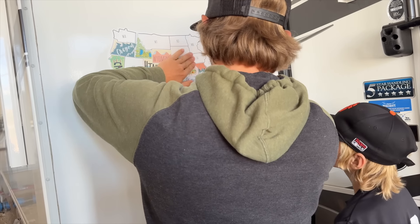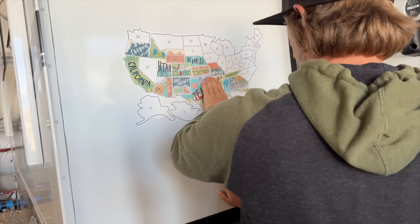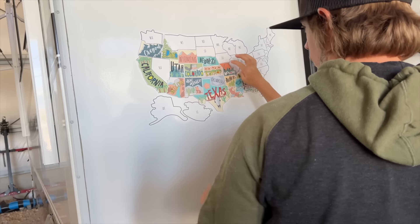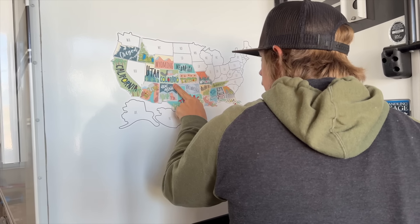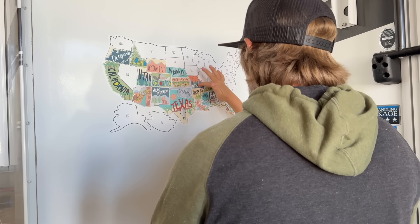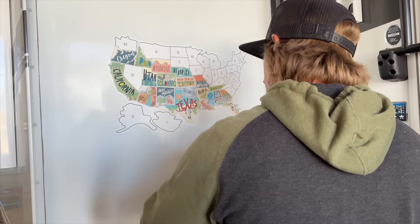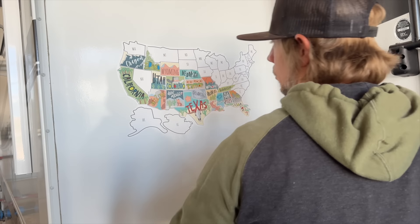Adding eight new stickers to our travel map — that's pretty cool. Look where all we've been! The other stickers are kind of sitting over top of the Oklahoma one to help it stick — maybe that'll work. Or maybe one weak link is going to bring down the whole map!